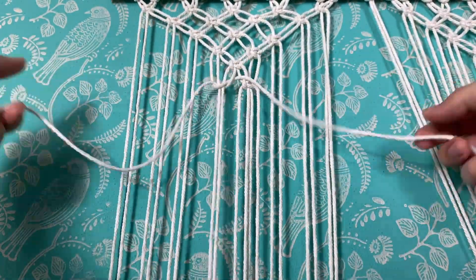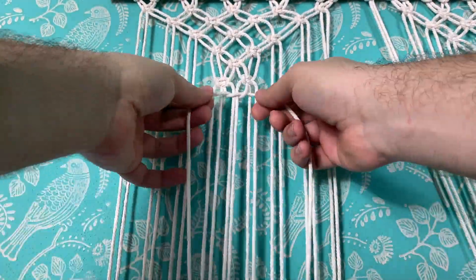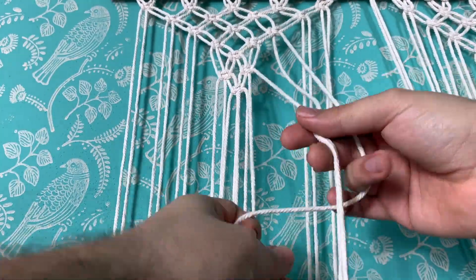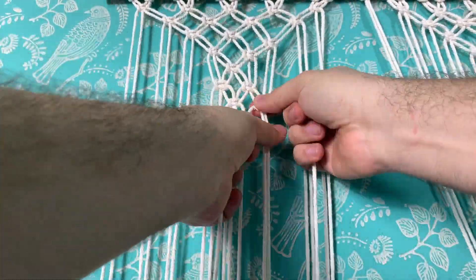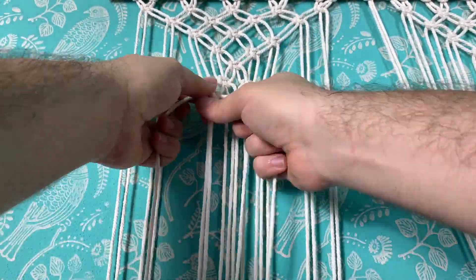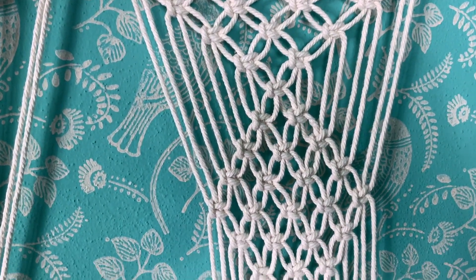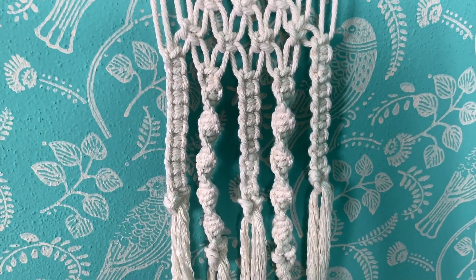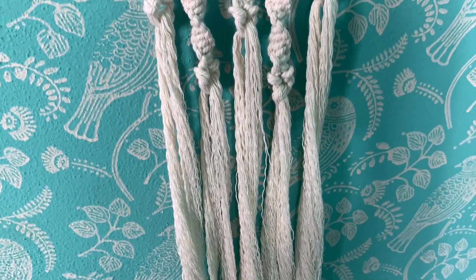If you remember from the other video, it's left in the front and then right in the front, or vice versa — just remember alternating the half square knots so they look nice and straight. I did this all the way through to repeat the pattern. To add a point of interest, I did some square knots and half square knots in the fringe.